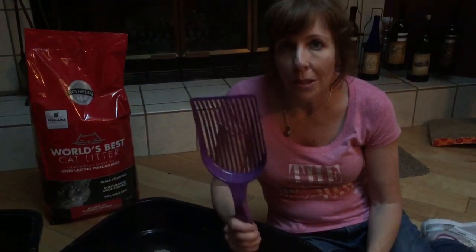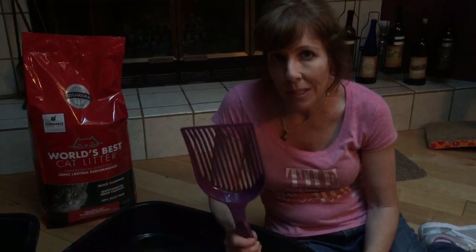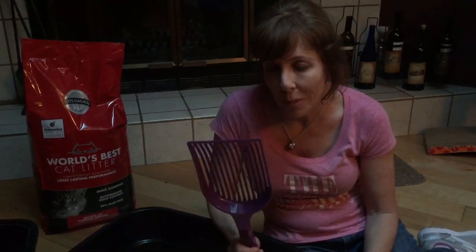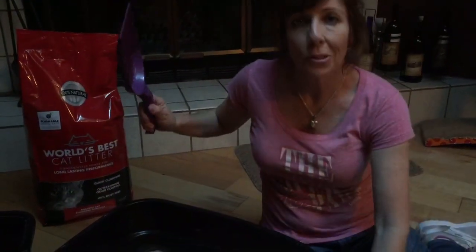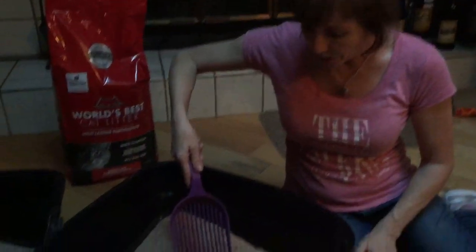And the last product is going to be this really awesome scooper. It's easy and efficient, so watch, you'll be amazed. It's the way the blades are shaped. So my cats have left all their presents for the day, so here we go.